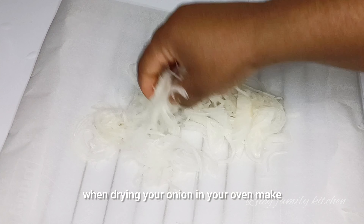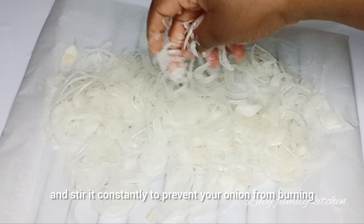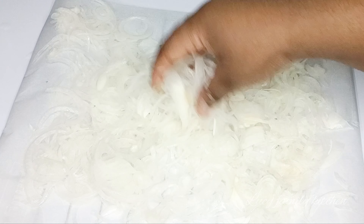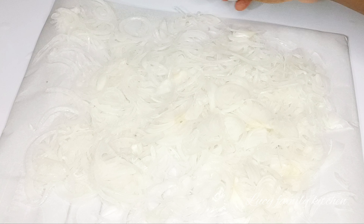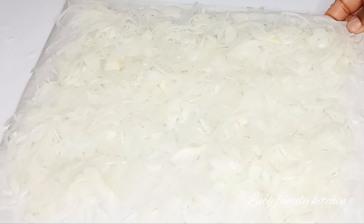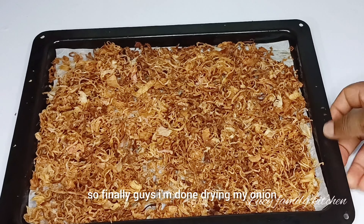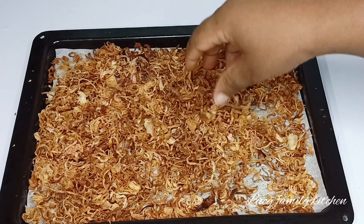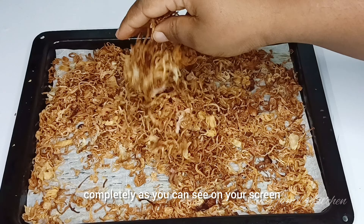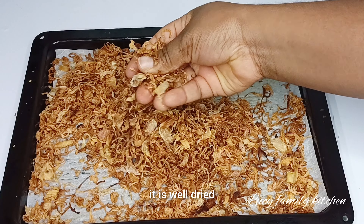Once you are done, start spreading your sliced onion in your baking tray and make sure you do not over-spread it, so that it will be very easy when you start drying it. Once you are done, go ahead and place your onion in your dehydrator or your oven — for mine, I am using an oven to dry my onion. Once your onion is dried enough, take it out from the oven.